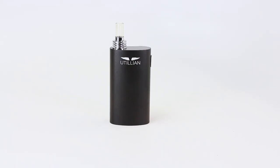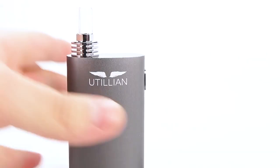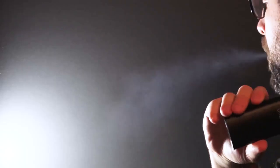Starting off at number five, the Utilian 421 is an affordable pocket-sized vaporizer that improves on its popular predecessor, the Utilian 420. It features six preset temperatures, full airflow control, and a slick glass mouthpiece for flavor preservation. The vapor quality of this device is great for the price, providing consistent and smooth draws. And the flavor also packs a punch, as the mouthpiece doesn't inhibit my refined palate.